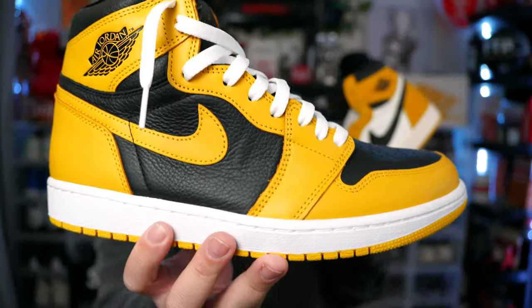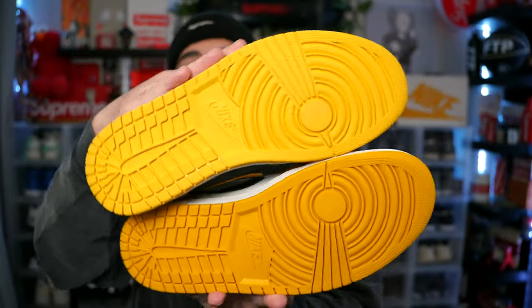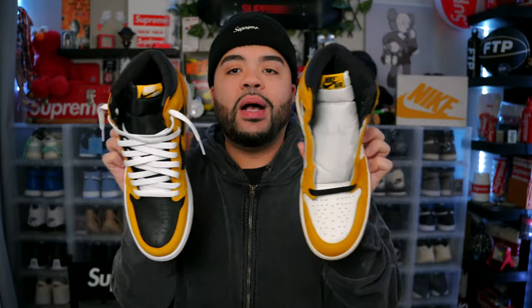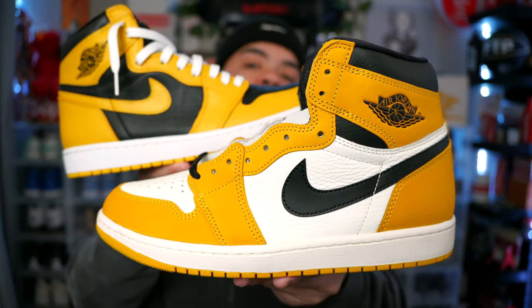Yellow is not my favorite color, but out of all the yellow Jordan Ones this is definitely my favorite. I do also own the Pollen Jordan Ones — honestly, after getting these I might end up letting go of my Pollens because I don't need two yellow Jordan Ones. I honestly don't even wear my Pollens, and if I was going to wear one I'd just pull out the Yellow Ochres — they look way cleaner. I love that white on the inside. Let me know in the comments which one I should keep. Off first impressions, I think I'd go with the Yellow Ochre.